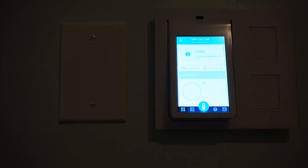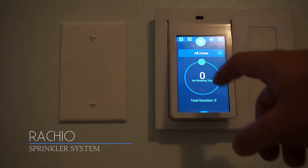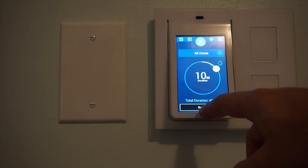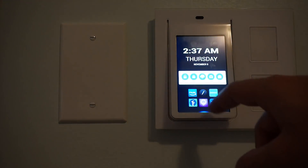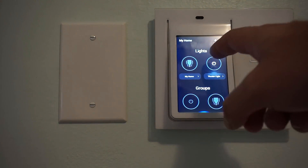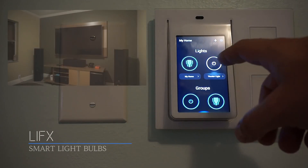Moving away from entertainment altogether, here you see the Rachio app, which controls the sprinklers at our house. You can set the duration as well as choose which zone you'd like to water, and you can do that from your relay. And of course, no smart home is complete without smart lighting — here you see the LIFX app working on the Wink Relay.